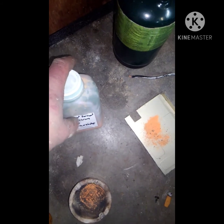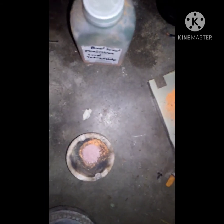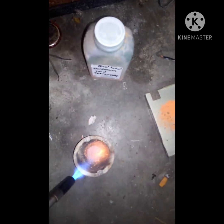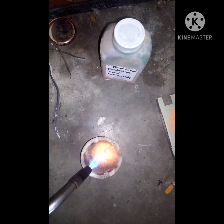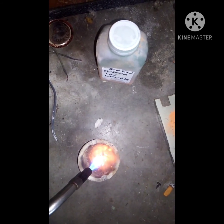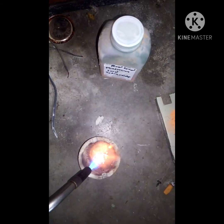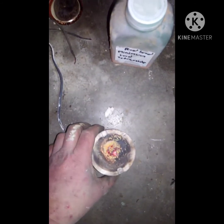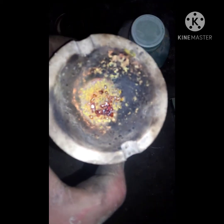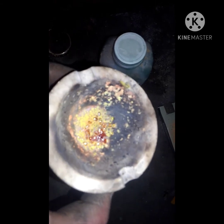So this is lead tetroxide I made through the fire way that I showed how to make it, and then this is red lead I've made through the chemical process that I've showed. Now I'll burn some of this with a torch. You can see it, just like the other stuff, it decomposes to litharge — litharge being the yellow lead.